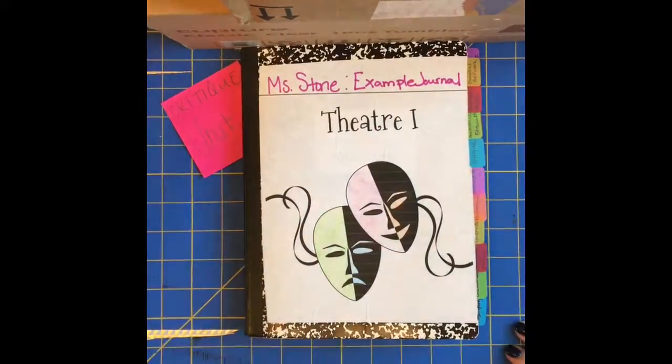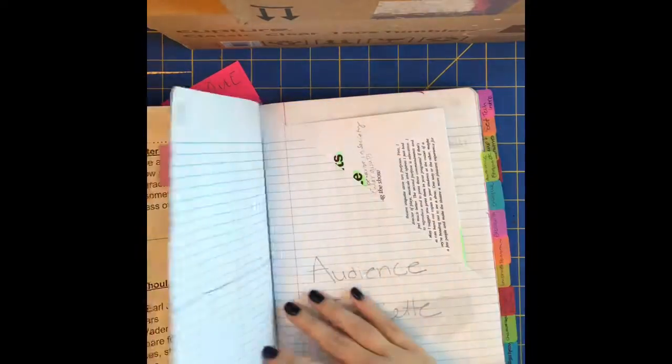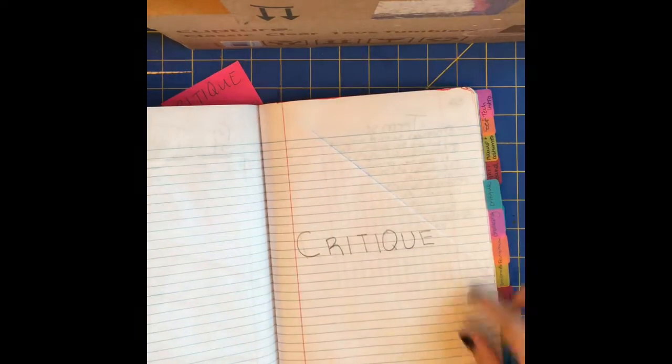All right guys, here is the critique unit that should be in your journal. I'm gonna flip through some things. You've got your musical warm-ups, your Character Thursday, your audience etiquette, and then we have our critique unit.